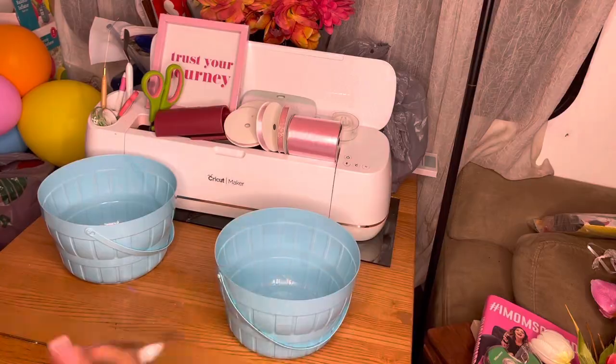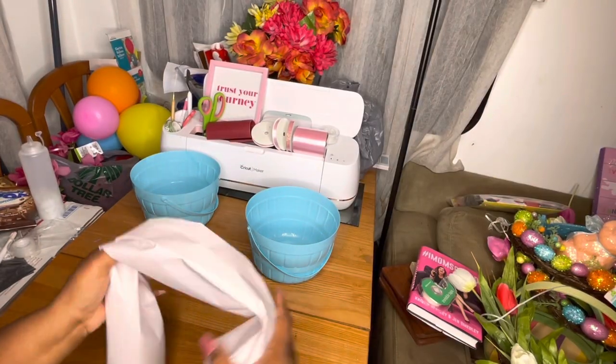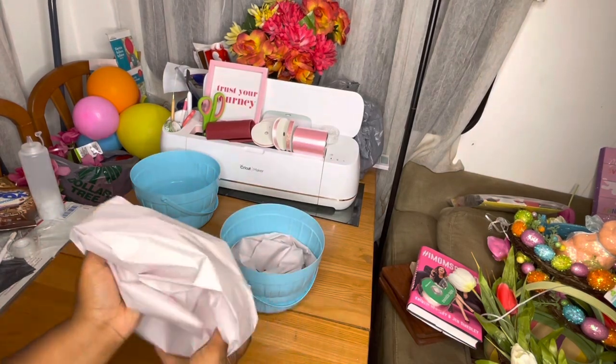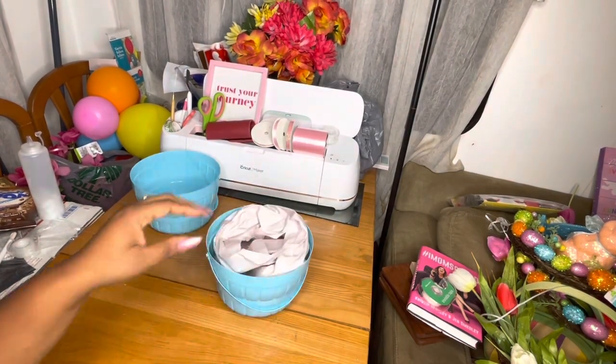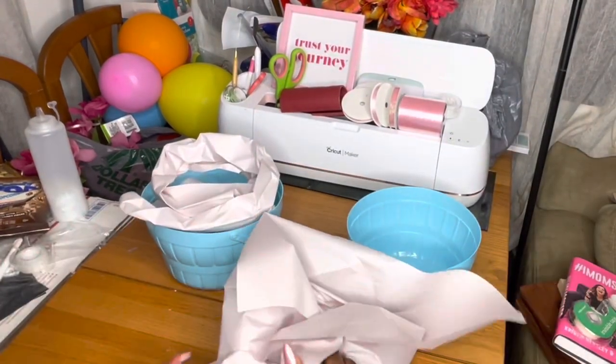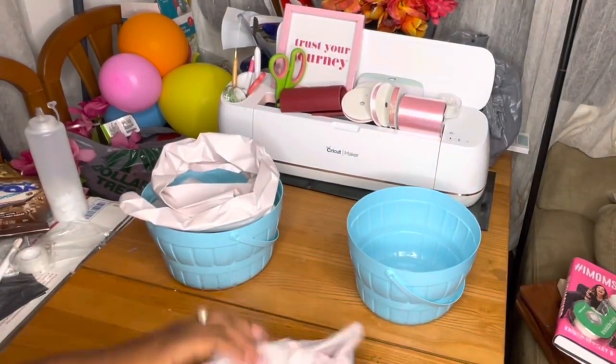Hey Cream Madonnas, welcome back to the channel. I am Velitra and I am the Crafty Black Girl. I told you guys we were getting into Easter baskets, so here we are. We have a Barbie Easter basket that we're working on today, and as you saw, I started by taking the tags off.